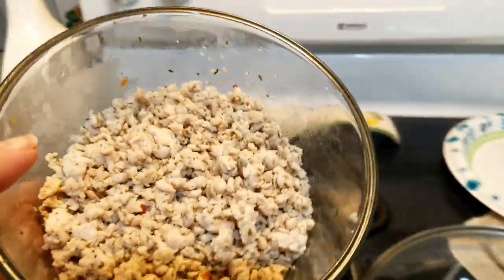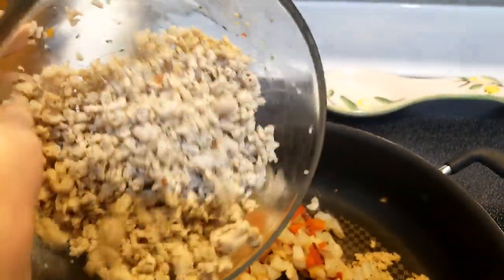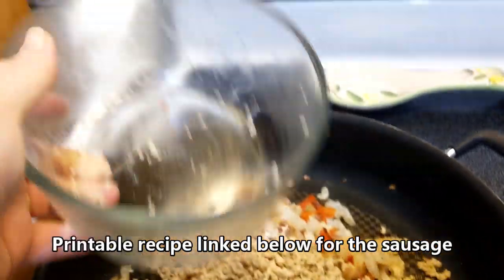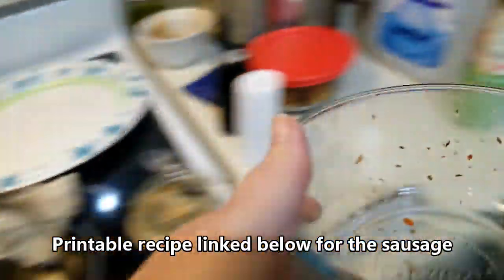This is the rest of our leftover sausage. I'm going to add that in there — I already added a teaspoon of garlic. I actually got three meals out of this pound of sausage.